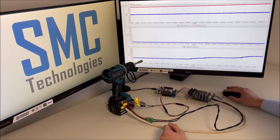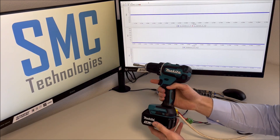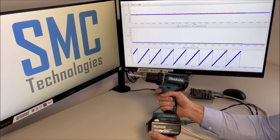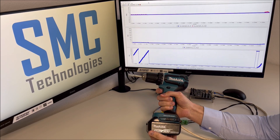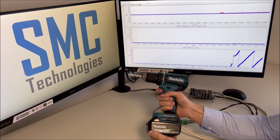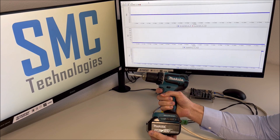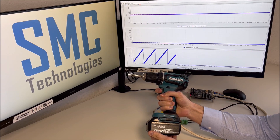Let's activate the debug tool and see how the initial starting works. As you can see, the initial position is found quickly and the motor starts to rotate in the correct direction.